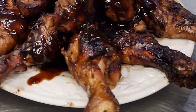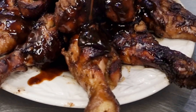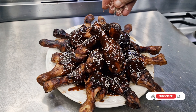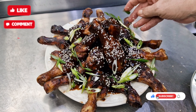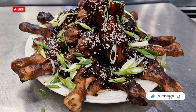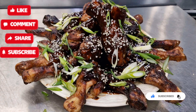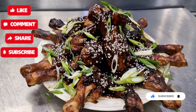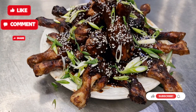Hey everybody, if you've enjoyed the video today maybe you'd like to subscribe if you haven't already. You can always hit the like button, leave me a comment — let's have a little bit of a chat — or you could share with your friends and tell them what's going on over on Archie Pie's channel. It's a food revolution — I'm going to get stuck in!